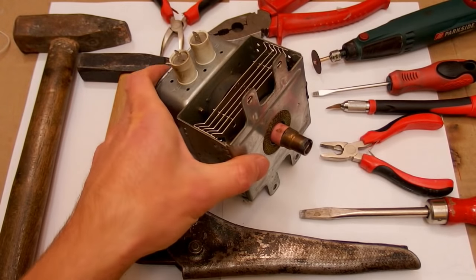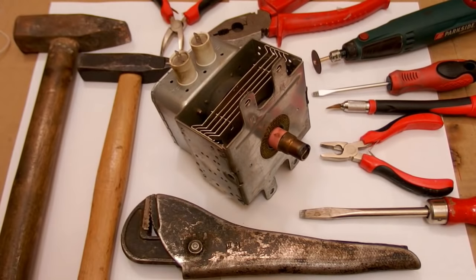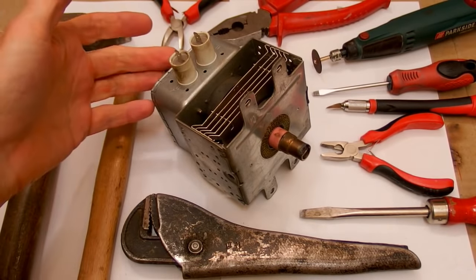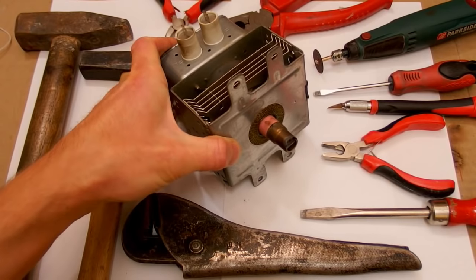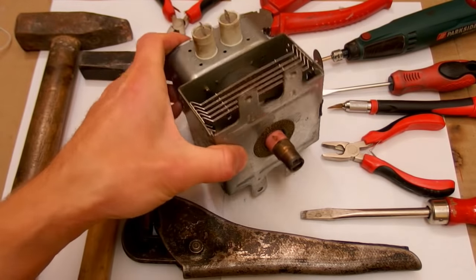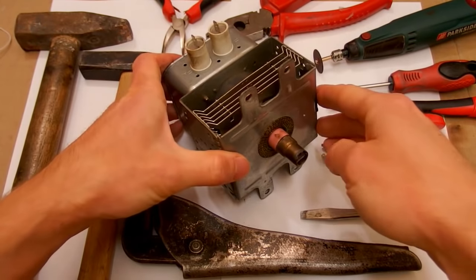Today let's do an autopsy of a microwave magnetron to see what's inside and how it works. A magnetron is basically a vacuum tube which produces microwaves — a special kind of self-oscillating vacuum tube which oscillates at a very high frequency in the microwave range. It's not tunable; it works at just one fixed frequency which you can't change, but it's quite simple to use.